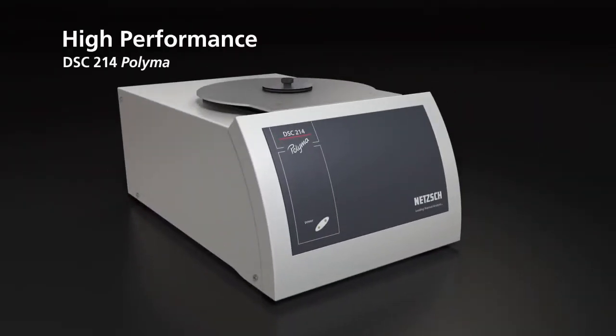The system solution for polymer characterization: innovative technique and comprehensive support along the analysis process chain.